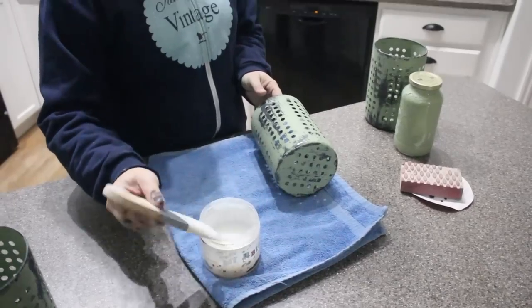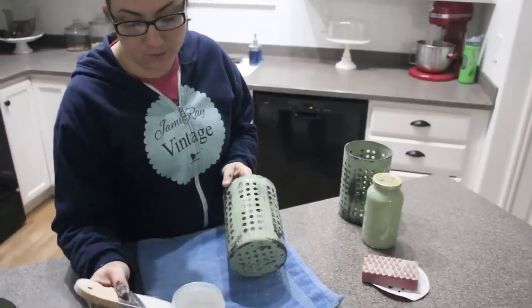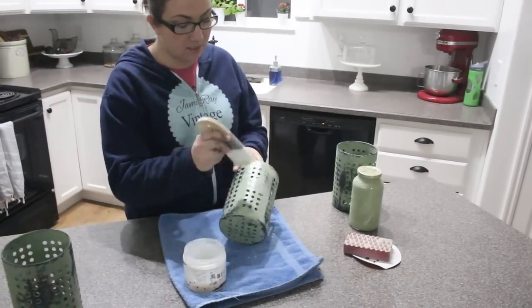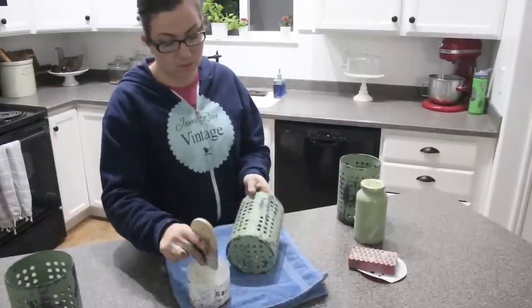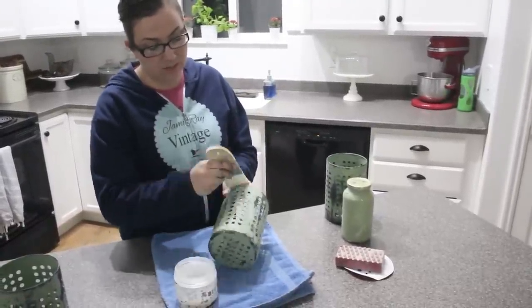I'm using my 2-inch palm brush. I'm going to put Big Top on here because if this is going in a kitchen, it needs to be waterproof. So you want to seal that paint on there.